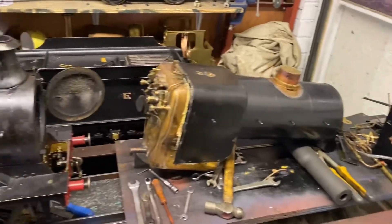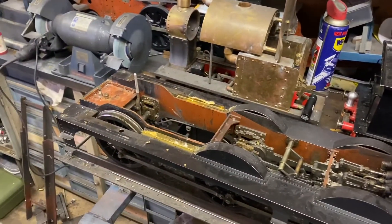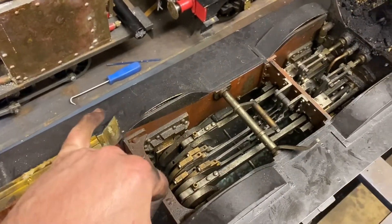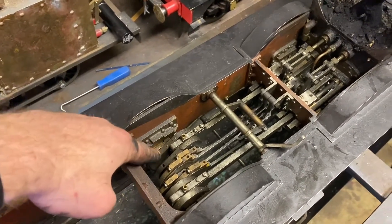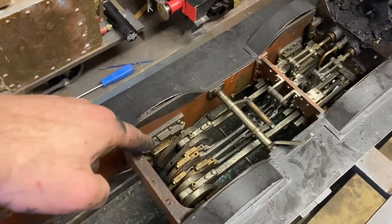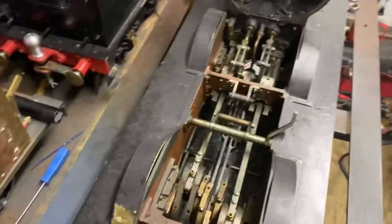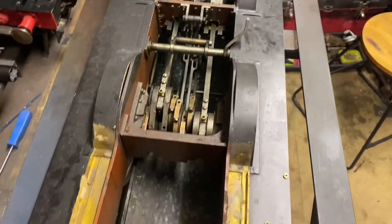In a pretty short period of time we've managed to get the boiler off. The crank axle has a slight wobble from one side to the other. I think it's over this side — it's either the web to the last stub of axle, or it's the wheel on the axle. It just wants a little bit of a clean up and we'll see what we can do.